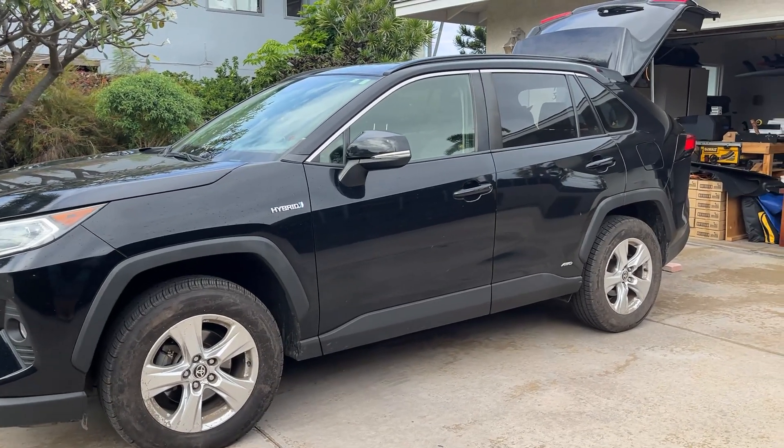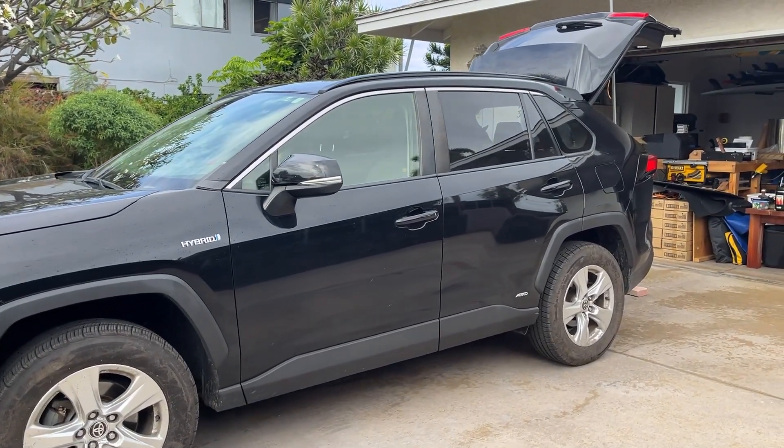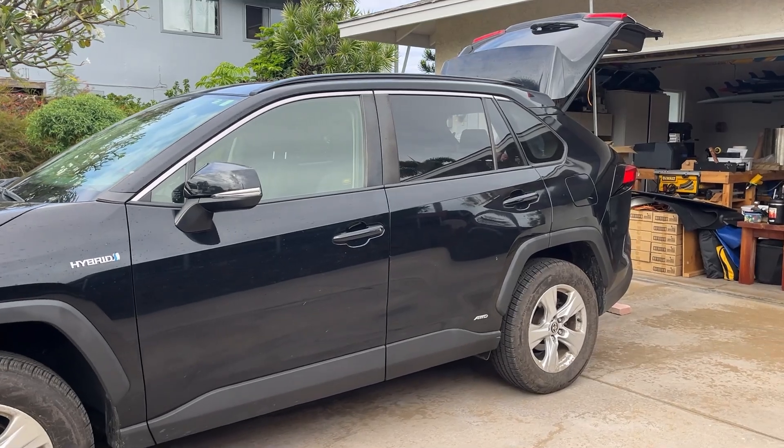The 2020 Toyota RAV4 has got problems with the powered lift gate. We're going to replace the lift supports. It's not too hard — stick around, I'll show you how.